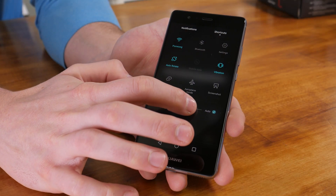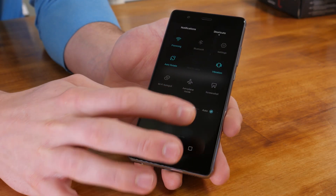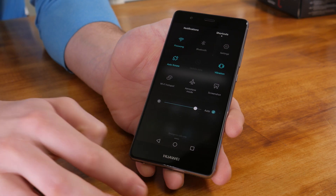The 1080p screen is quite beautiful and was easily visible when outside in sunlight. Its brightness can also be dialed down fairly low so as not to blind you when you're having a quick look around Reddit in bed.